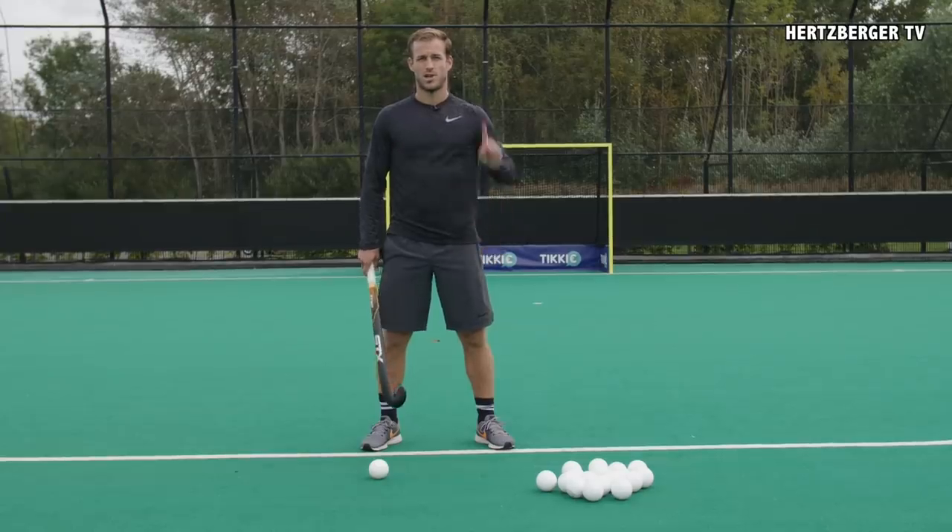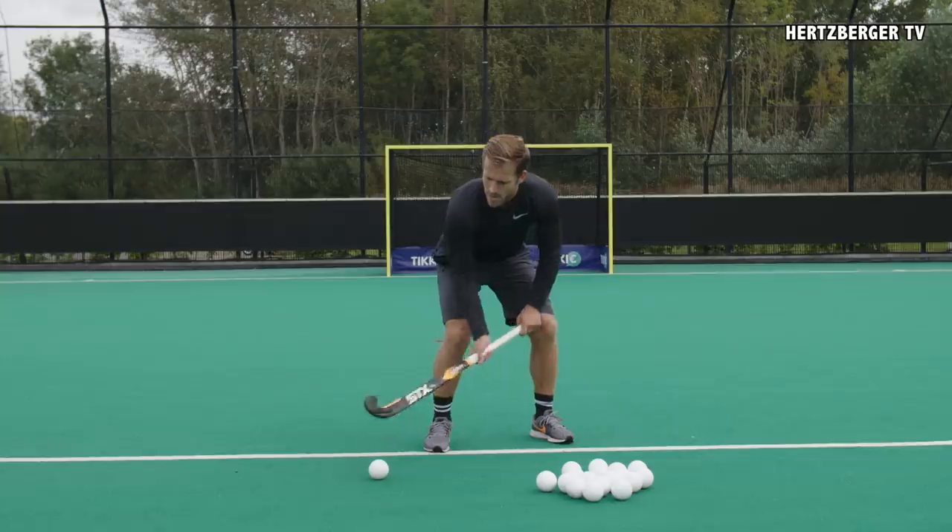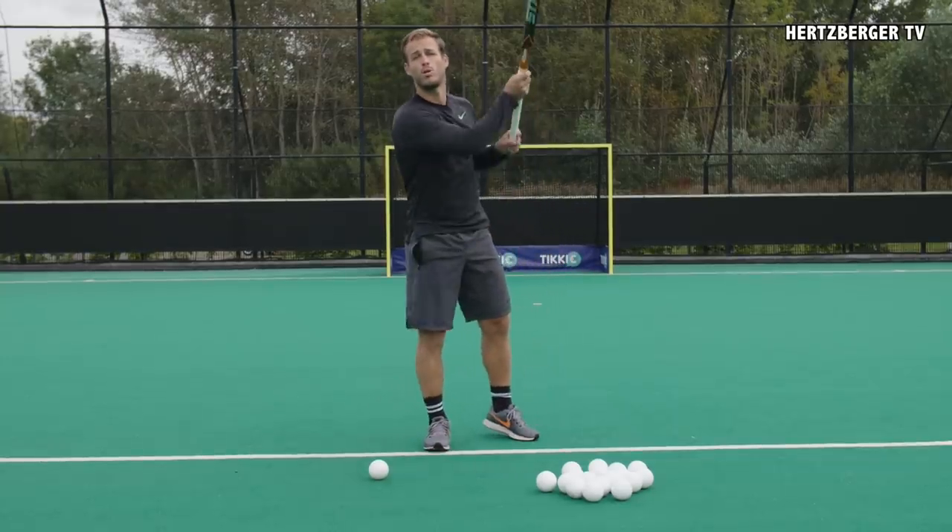Alright guys, trick shot number one. What we're going to do is we're going to chop the ball, then we're going to lift the ball, and then we're going to lob it over the goalkeeper.